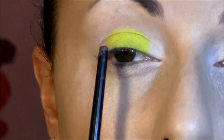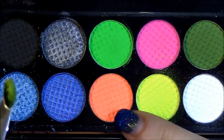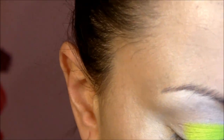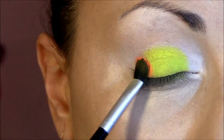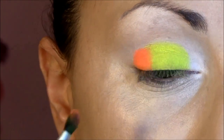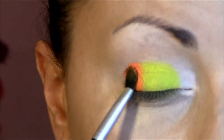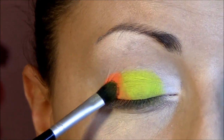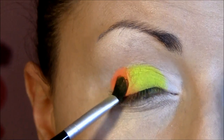Next to this yellow eyeshadow I'm gonna use this orange bright color, which is one of my favorites from this palette, and I'm gonna place that into the corner. Just look at this color — this is insane! A little bit blend with the yellow to not have that harsh line. It's gonna be continued but not very harsh.